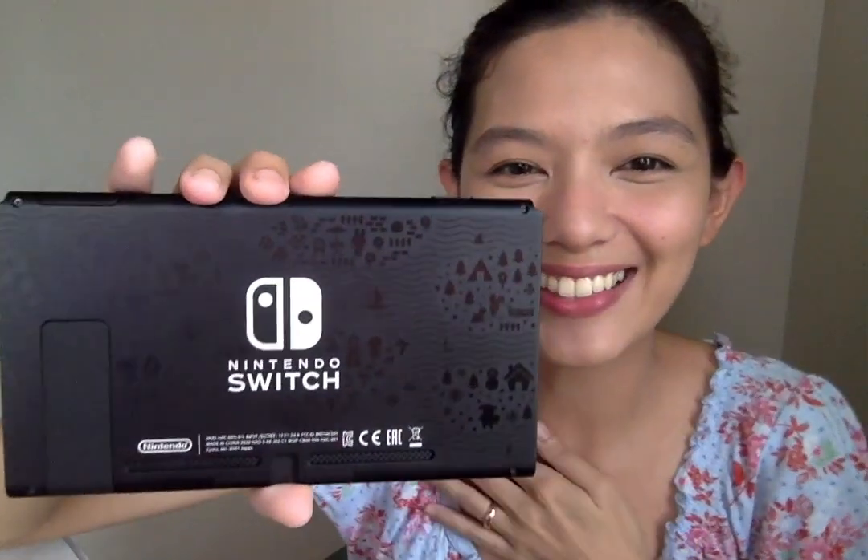So this is the front, but of course there's nothing new there. Let's look at this one instead. Look at that — it's so nice!